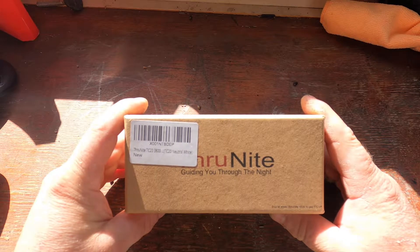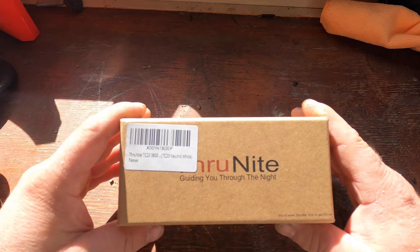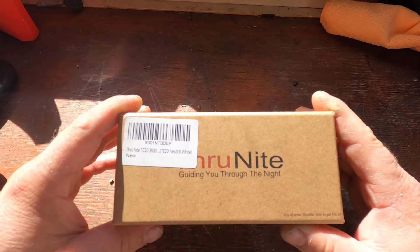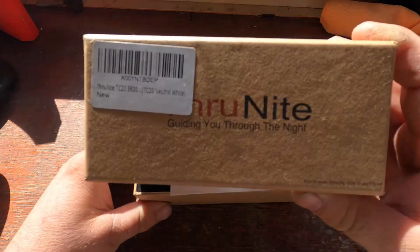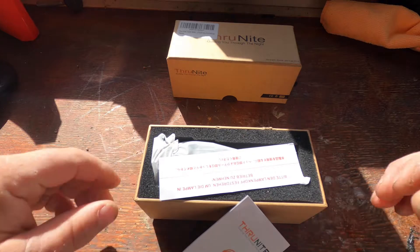Good day guys — I'm very lucky because I'm off tomorrow on holiday and my new torch came just in time, which is going to be awesome. If you've watched my channel for a bit, you know that I'm a great fan of Throughnight products — absolutely awesome torches. This is the TC20.